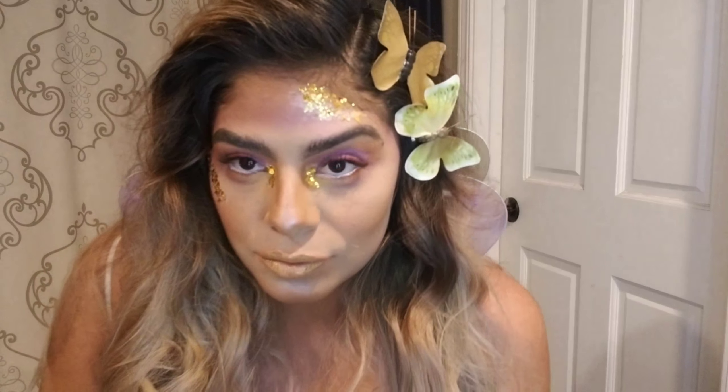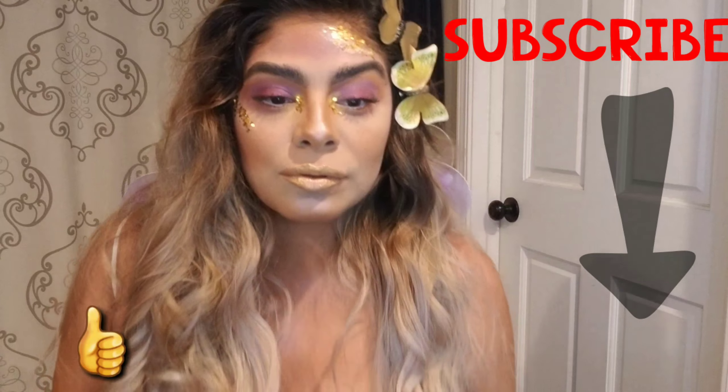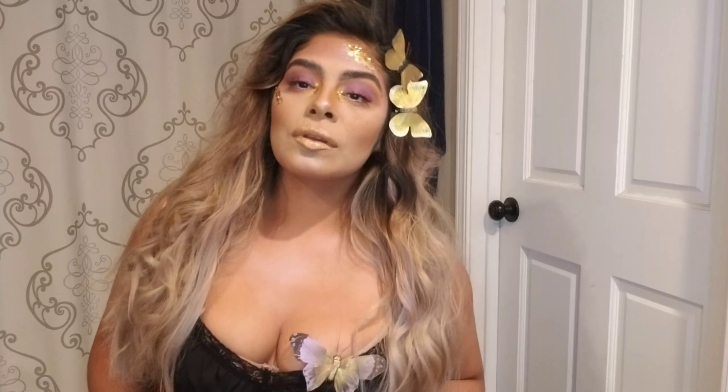So there you guys have it — the last-minute butterfly fairy costume. I really hope you guys enjoyed watching this video. Please feel free to comment below on any tutorial you'd like to see next. Make sure you like and subscribe down below. Thank you so much for watching. Peace and love, guys.